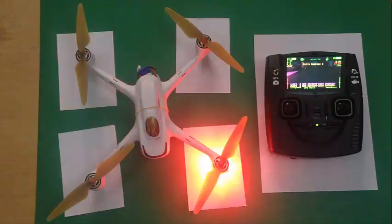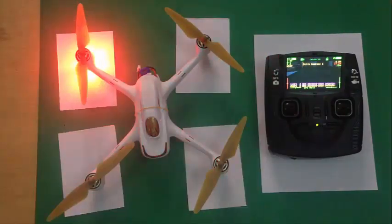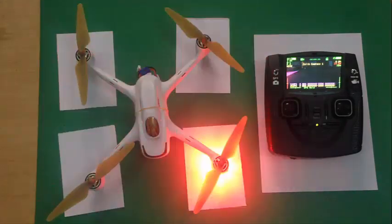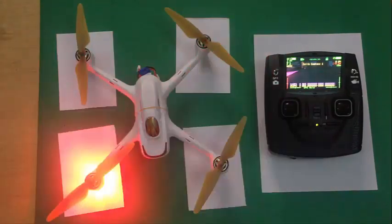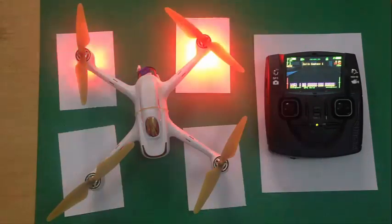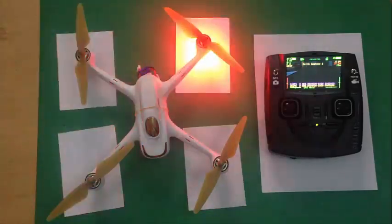They say that 9 out of 10 times it is the pilot's mistake. Talking about drones other than the Hubsan H501S, I can believe that. But in the case of Hubsan, Hubsan has serious flight control issues and quality issues which cause flyaways. So I cannot say it's mostly the pilot's fault in Hubsan's case. But I can show you simple techniques and checks to minimize your problems with the H501S.